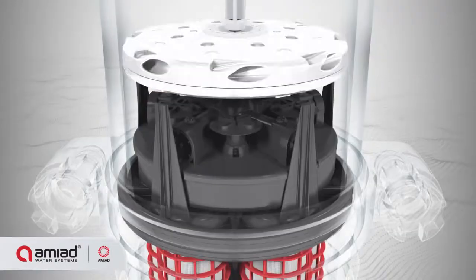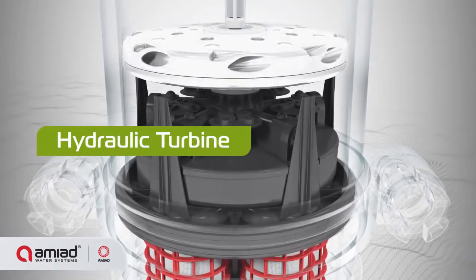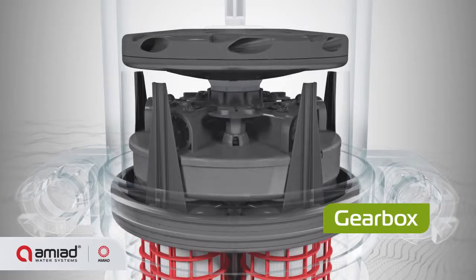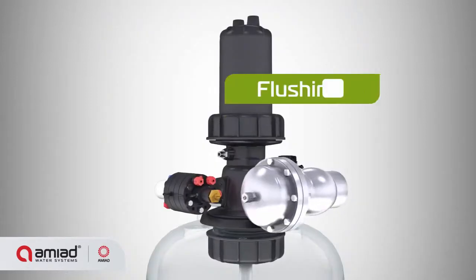The filter vessel also includes suction scanners, a hydraulic turbine, a gearbox, and a flushing valve.